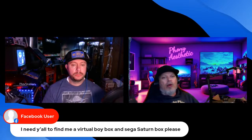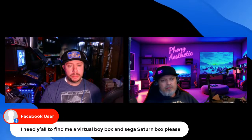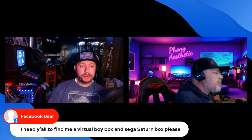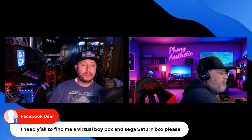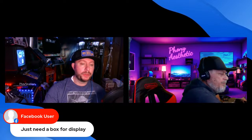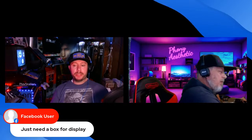This build has Virtual Boy on it. The Builtendo X Retro Lizard has both Virtual Boy and Saturn. A Facebook user is asking — are you talking about the actual OEM box for the Virtual Boy or Sega Saturn, or a box that has those games on it? We've got the games all day. He's just looking for a display box. eBay that.